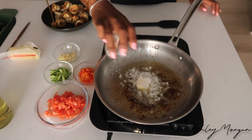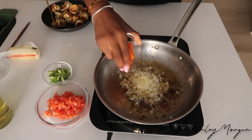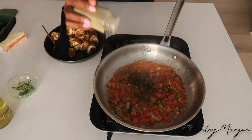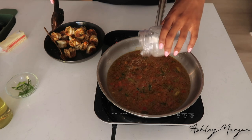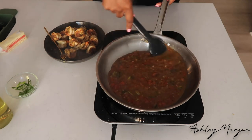Add some butter to the pan, sauté the rest of our ingredients. I will leave all the ingredients in the description bar below so that you can follow along. Once my ingredients are tender, we're going to go ahead and add some chicken stock as well as a cornstarch slurry to thicken the sauce. You could go ahead and make a roux from the beginning and add some flour and butter, but I did not want to do that — it is just so much easier to make a slurry. A cornstarch slurry is just equal parts water and cornstarch.